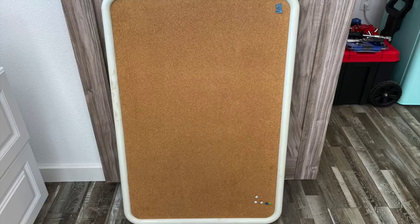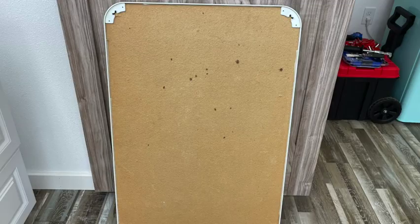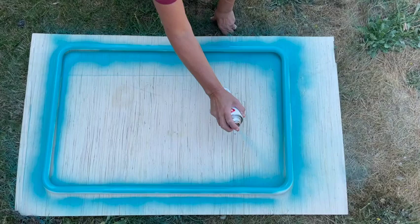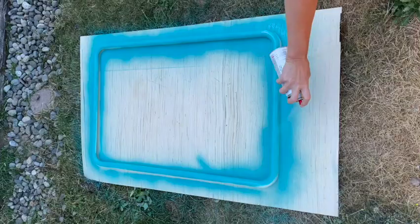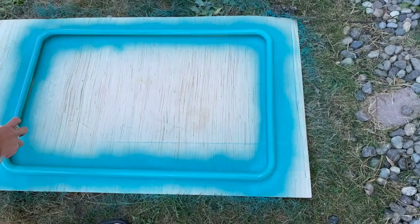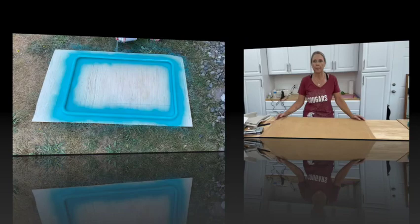Here's the bulletin board I started out with. I picked it up at a garage sale last weekend for $1. The first thing I needed to do is take the corkboard away from the frame, and you can see here that I've got them taken apart. I needed to give it a good wash before I applied a coat of paint. I used Krylon Chalky Finish in a color called Waterfall — I just absolutely love the color. I'm going around and around making sure I've got all sides of the frame painted.